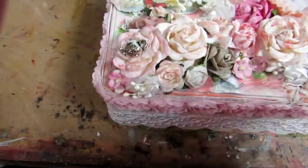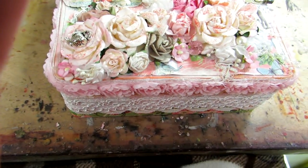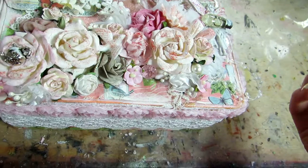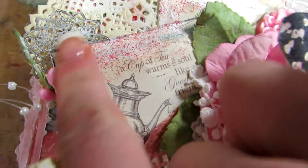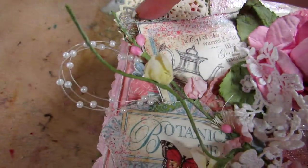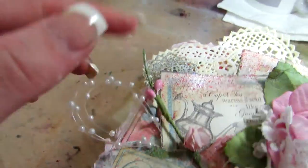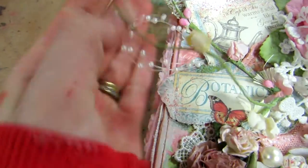I altered a bunch of flowers with gesso and Tattered Angels paint — like a paint medium they have, I'm thinking like some Pink Pixie Dust or something like that. You can see I put gesso and then the spray and it's actually really sparkly. There's also a little metal piece I layered back here.